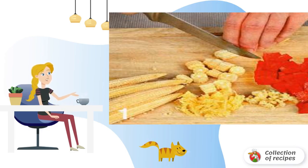Remove from the fire and strain the broth. Wash the green onions and cut them diagonally.